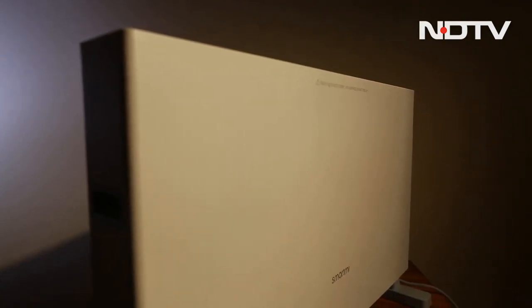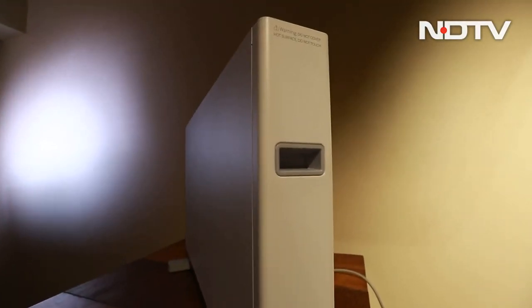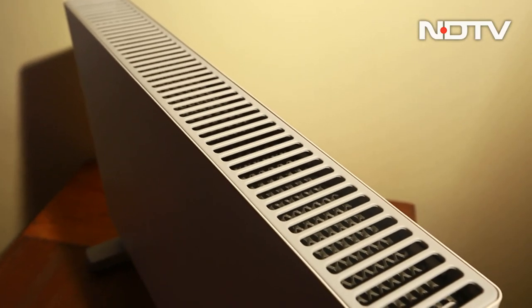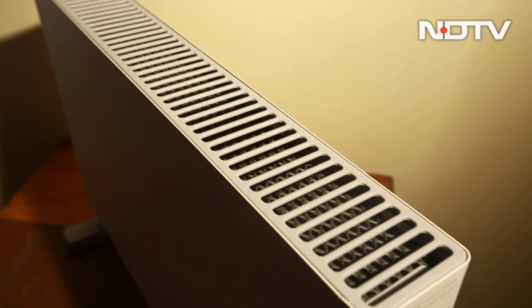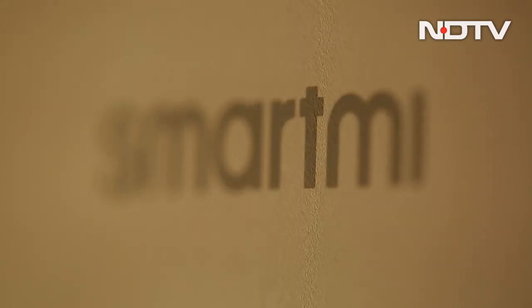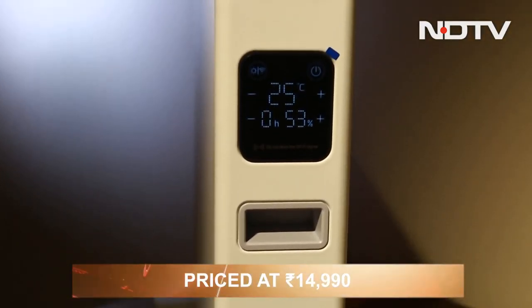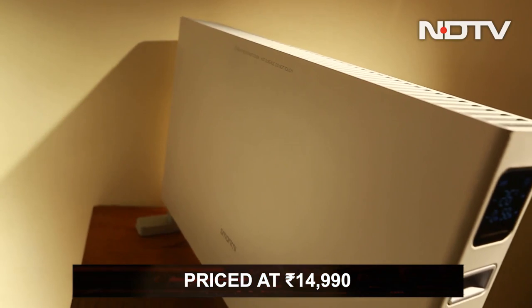The SmartMe Smart Convector Heater 1S is truly a system-wide upgrade of a traditional heater. It heats faster and works smarter while enclosed in a small package. And if you've been looking for a new heater, the 1S will be extremely worth it at the price of Rs 14,990.